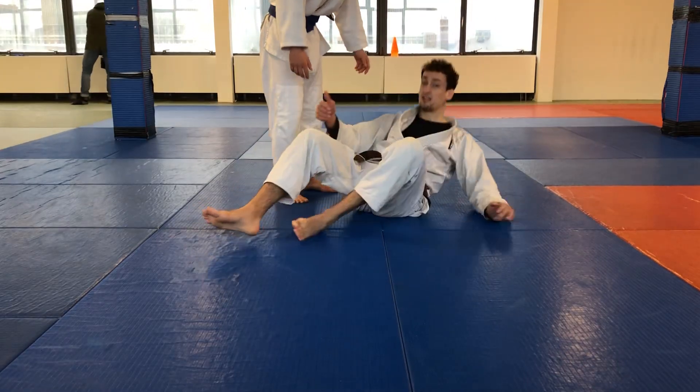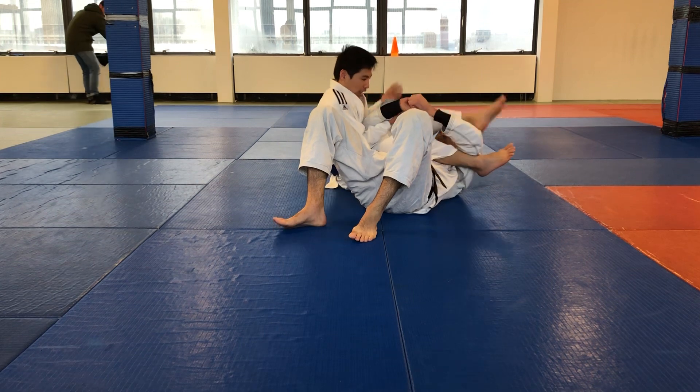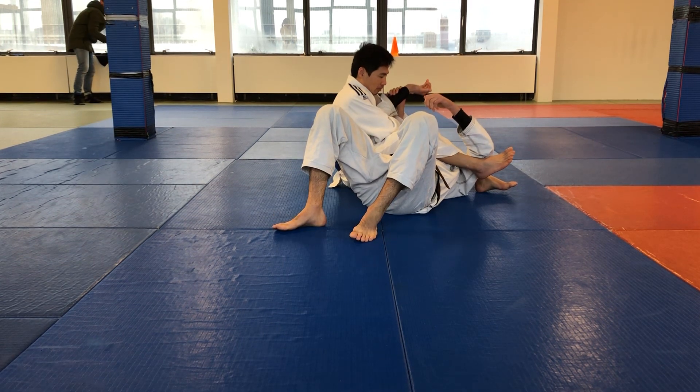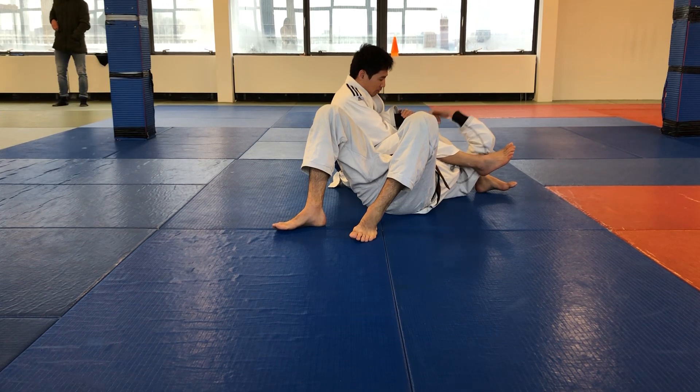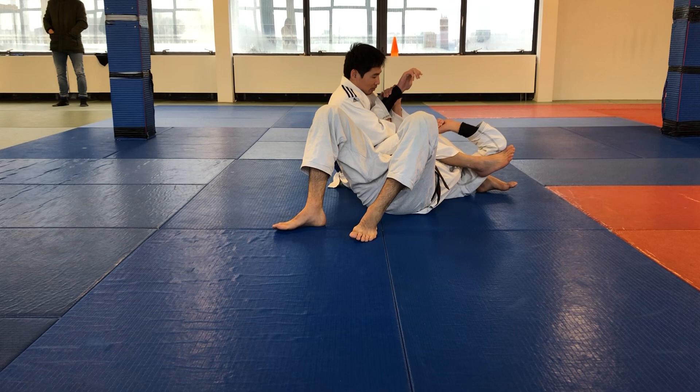We started inside control with the armbar. From here, we always keep the arm you're attacking below the other hand. If I keep it up and it pops out, I get the armbar.